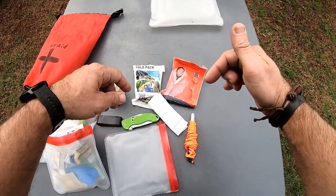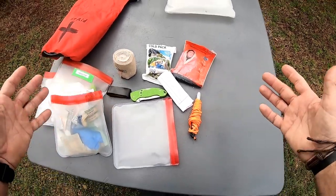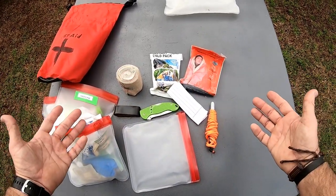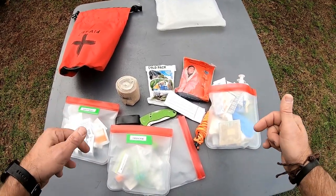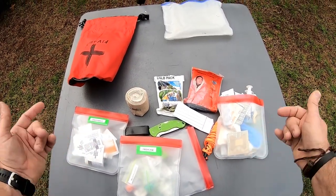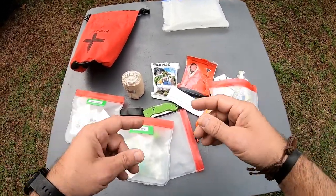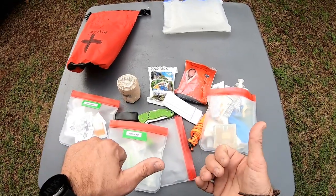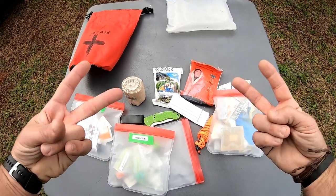Leave in the comments below what you carry with you as far as a first aid pack — I'd really like to hear from you guys. I want to keep these safety series open. I know I can't have everything in here. Leave in the comments what you think of this kit, if there's something I'm missing or something you carry. Thanks a lot everybody, thanks for watching. Check out my other safety series — I'll leave links below on my other kayak safety series. I'll catch you guys next time.